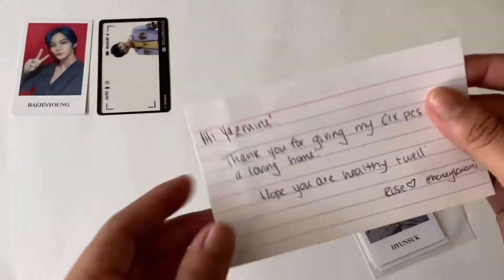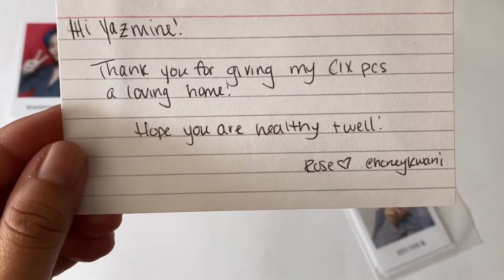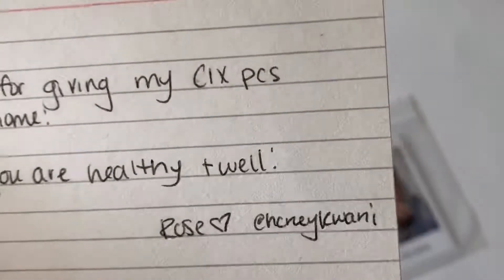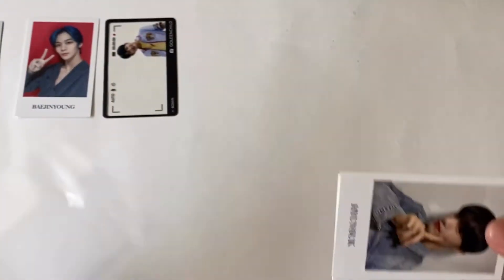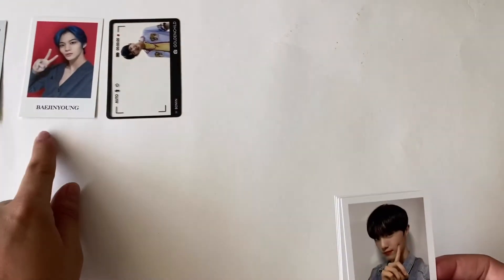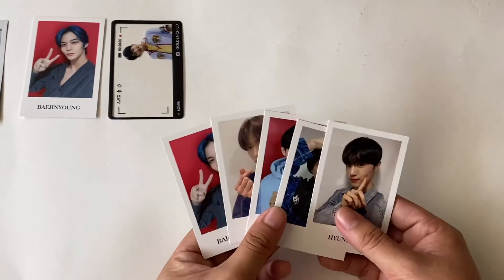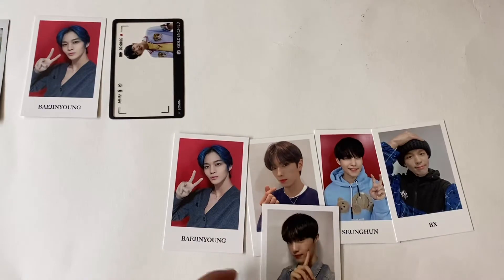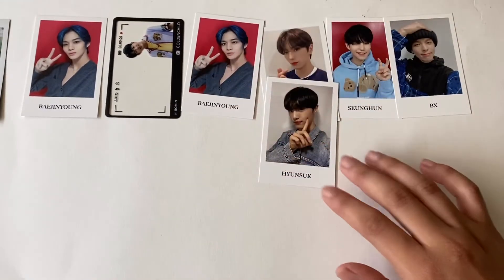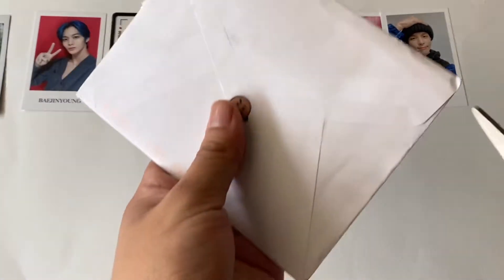The note says: 'Hi, thank you so much for giving my CIX photo cards a new home. Hope you are healthy and well.' As I mentioned earlier, I had gotten the whole set before I saw this listing, and it was almost the same price. So here they are - they're so cute. Next is this one.